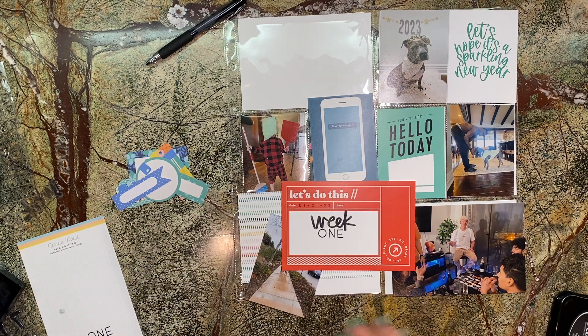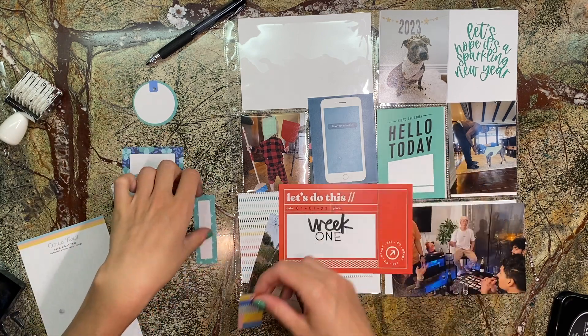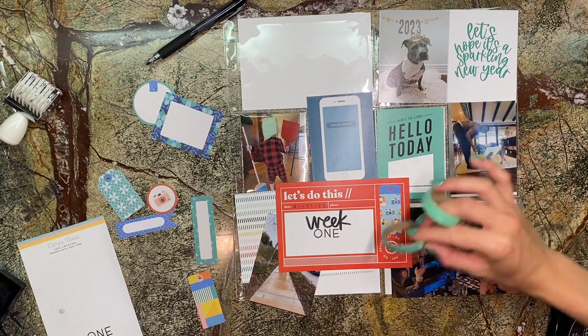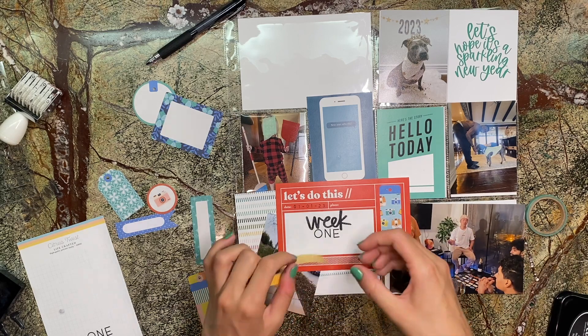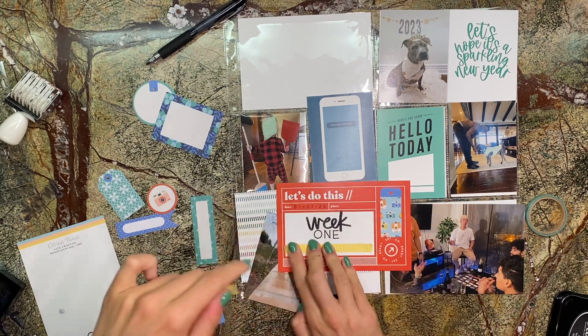So far it's actually been good — a little interesting to get used to, but it's nice because I can tell so many stories in one page. I can include more small stories, whereas before I was trying not to do too many because it was becoming too much work. This way I'm getting to include more of those. Anyway, here we are at week one of 2023, and I'm working on my little title card.